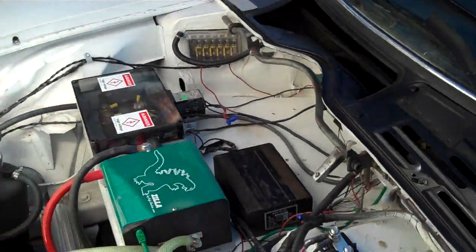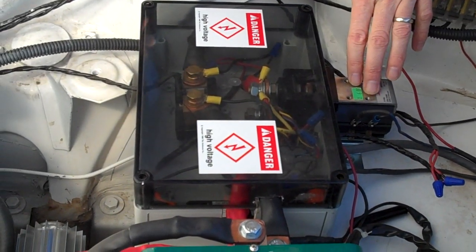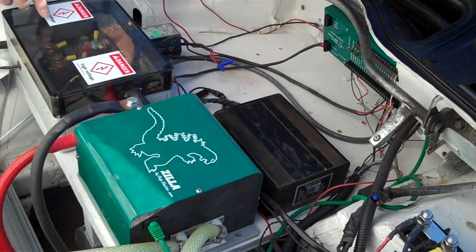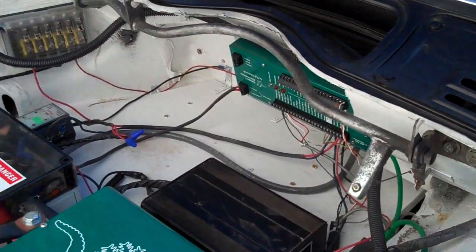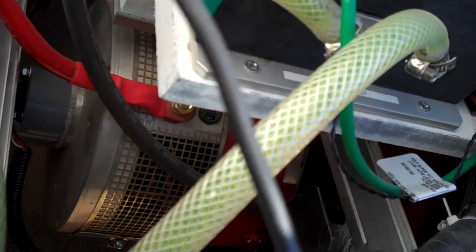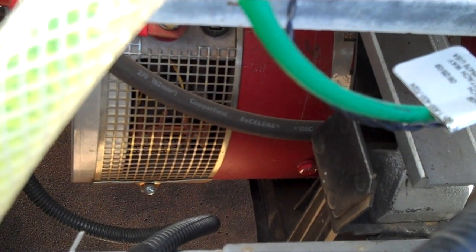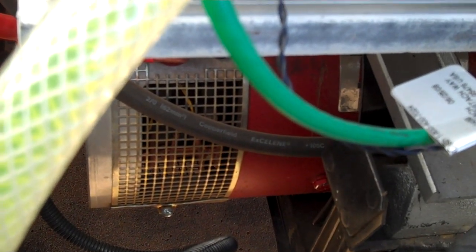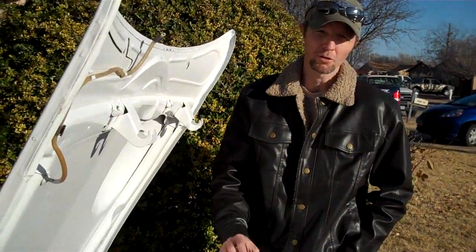This here is where our main contactor is. Whenever we go to start the car it closes the contact which gives the system power. This is the shunt — we have a shunt here that we use for a gauge to monitor amps and stuff like that. The motor, which is down here, is a Net Gain Warp 9 motor and it weighs about 150 pounds — about 100 pounds lighter than the original motor, which weighed 250 pounds.